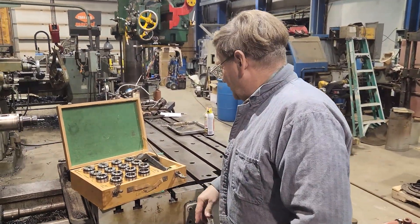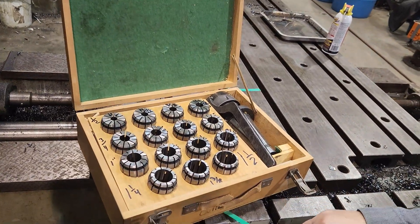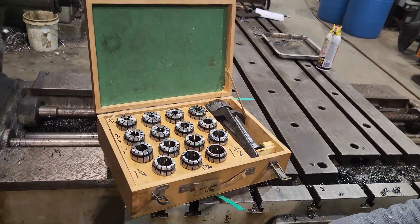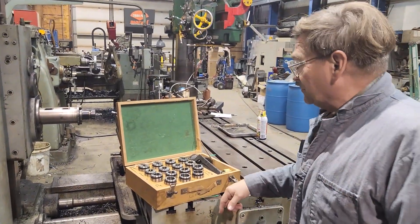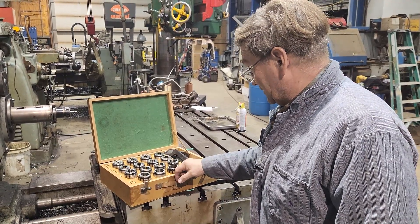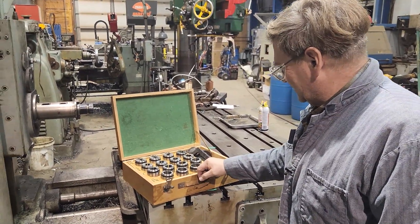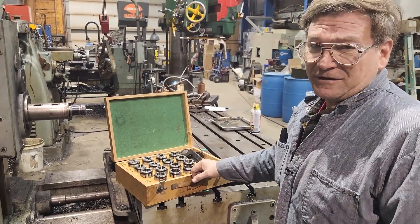I was just showing Burt our recently acquired ER-60 collet set, Narex brand. I've had good results with the stuff from Narex. This is a surplus purchase, so I got it a little less — I think it was a little under $500 by the time I had it delivered, which I thought was good for this.